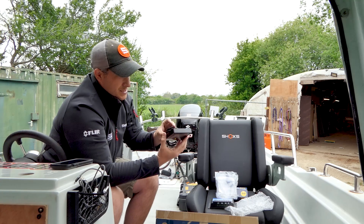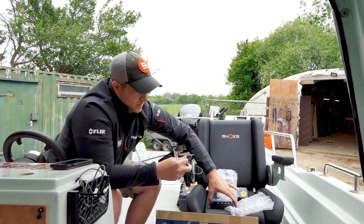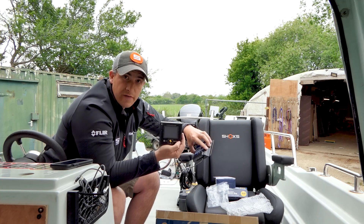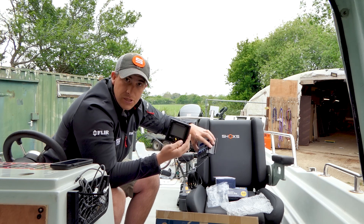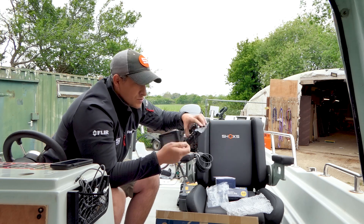It's simple — two screws to mount it, and then it plugs in via a jack plug. That will display on the visual display when I'm out on the boat exactly what the solar panel is doing, what the batteries are doing. I've got live telemetry on exactly how they're charging.